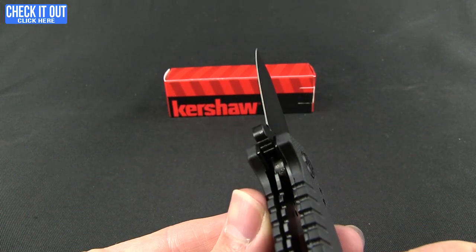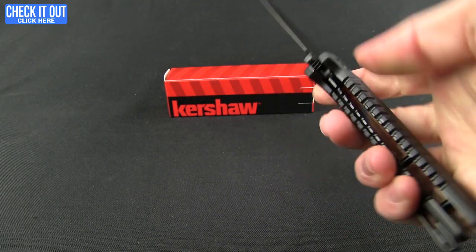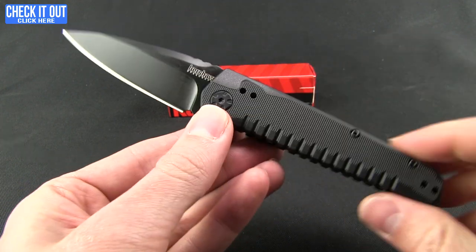Go ahead and flip it over here to show you the liner lock on it. No cutout, so you do have to get in there a little bit, but it's not exceptionally difficult by any means, and it is a nice one to be able to flip out and play with.